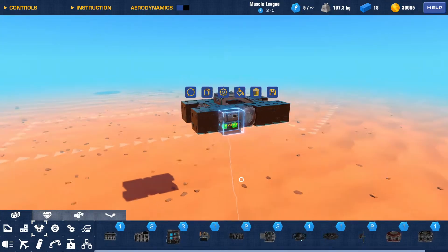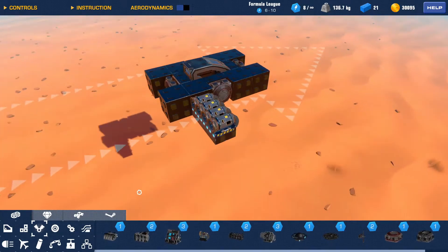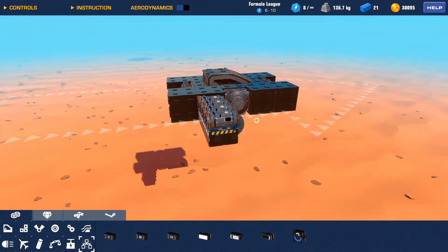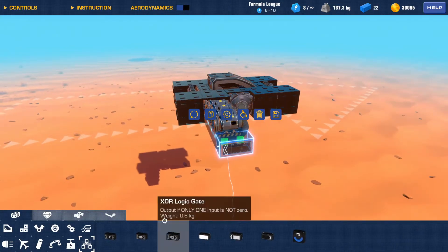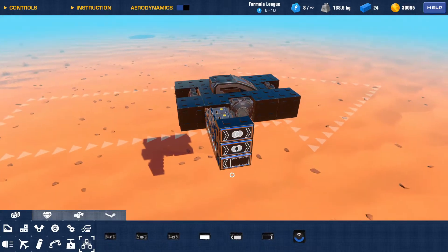You're going to want to take some mini thrusters — I'll do four for each direction. You're also going to need a speed sensor, an XOR gate, and an OR gate, and that's it.